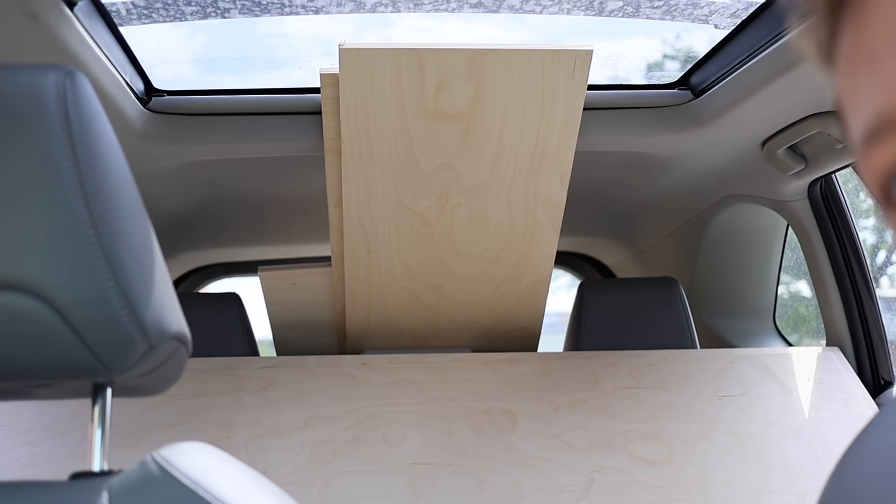So I went to a lumberyard and I bought a whole bunch of Baltic birch plywood. I have an appointment at the makerspace down by me to use their giant CNC machine. I'll see you guys in a few.